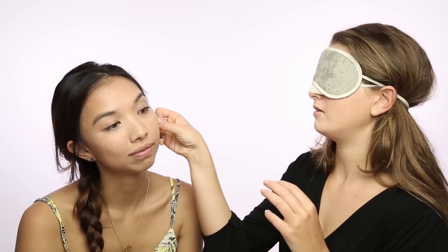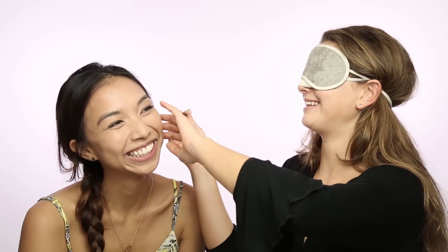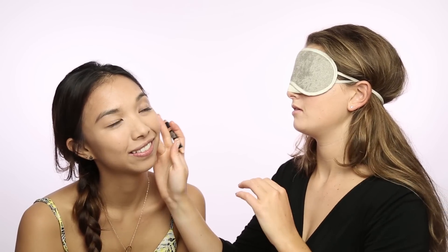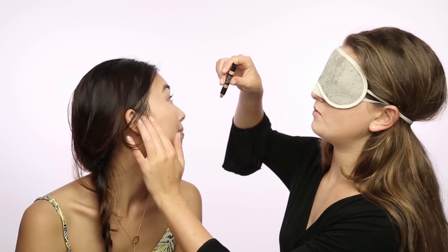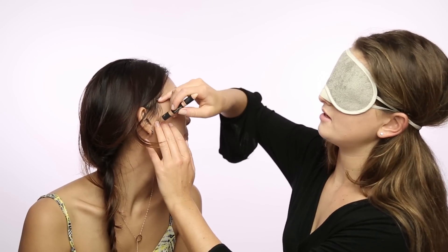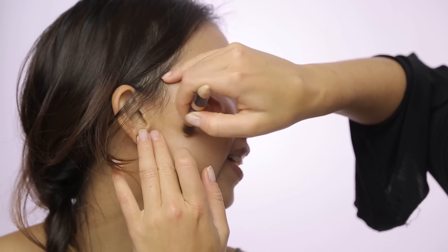Now I'm going to go in with the sculpting pencil. I'm just going to feel where your cheekbones are. Right here. And that's exactly where I'm going to contour. Now I'm going to go to the other side. I'm going to feel where your cheekbone is. That's it.